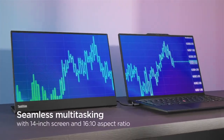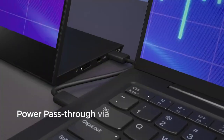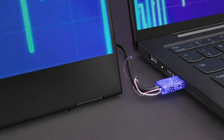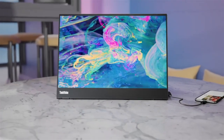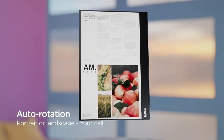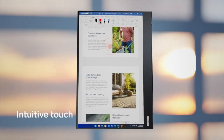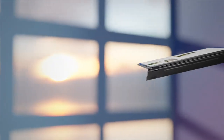With 10-point touch functionality, enjoy the freedom to design, animate, present and annotate on an intuitive monitor interface. More than just a display, the M14T comes with a pressure-sensitive active pen for precise sketching and easy navigation, as well as a customized sleeve for protection and an L-shaped dongle for vertical deployment and better cable management.